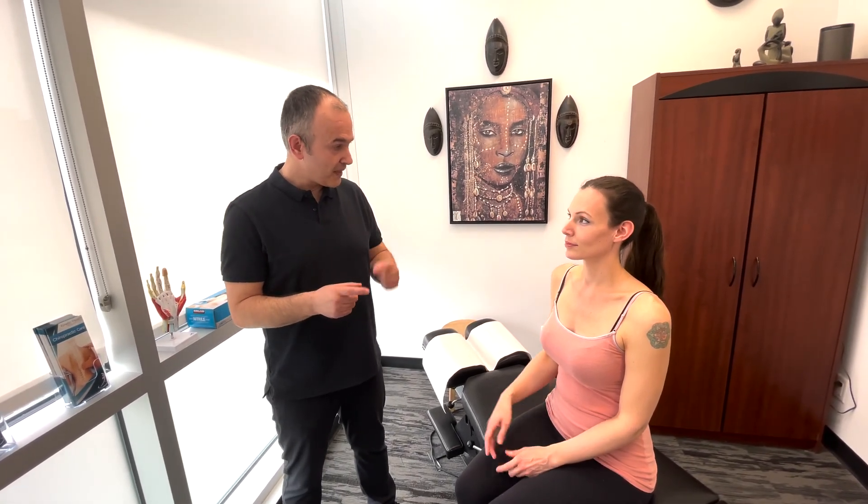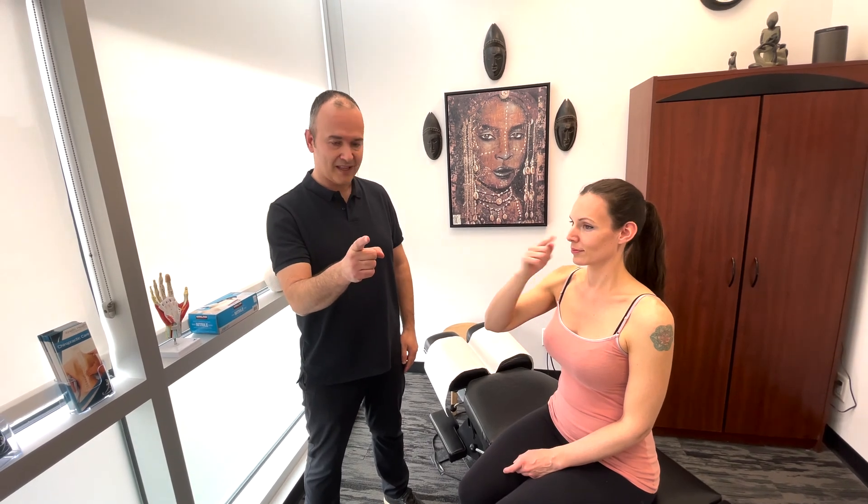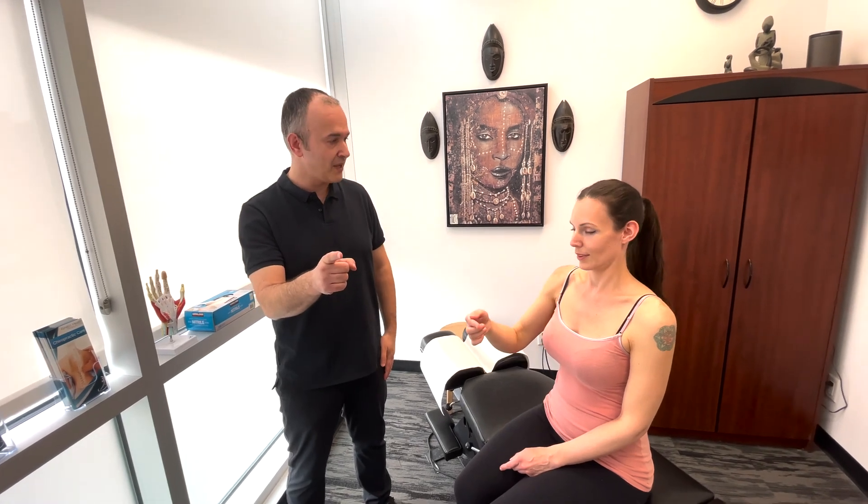Now we'll test coordination, starting off with finger to nose. What I want you to do, Lindsay, is touch your nose, and then touch my finger. We're going to do both sides. Starting off with your right side here. So just practice once — touch your nose, and then touch my finger. And I want you to do it nice and smooth and quickly, as comfortable as you can. Ready? And go.